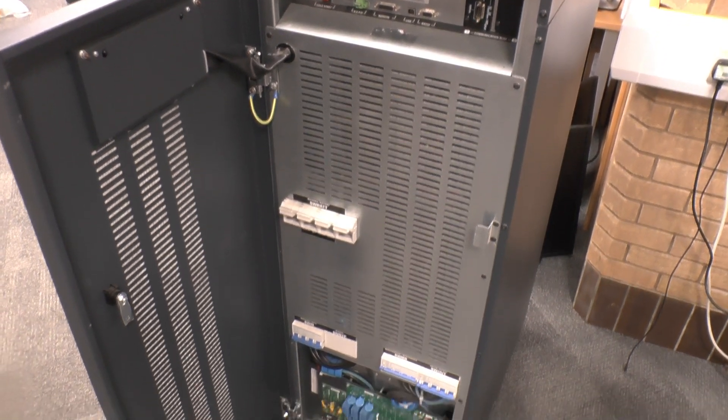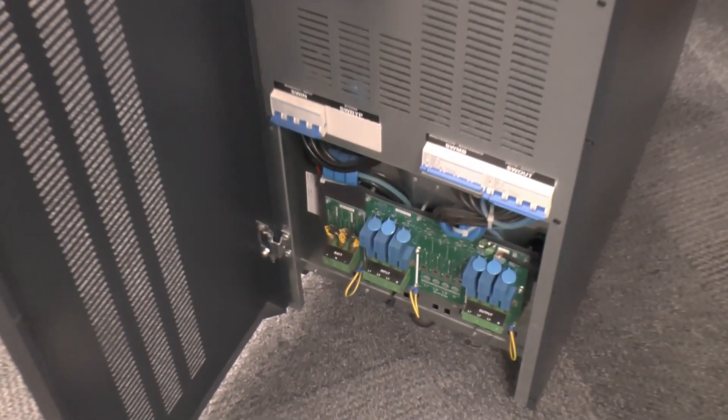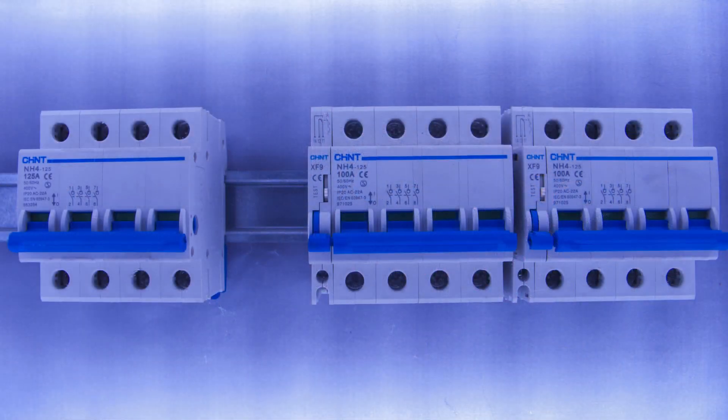Here's the front of one. There are IO connections at the top, then the 100-amp battery fuses which have all been removed, the input, maintenance bypass and output switches, and the terminal cover which has been removed to expose the connection terminals. Those input and output switches look like MCBs but they're actually switch disconnectors — they don't offer any overcurrent protection. The input is rated at 125 amps, the bypass and output are 100 amps apiece, and they've also got an auxiliary contact so the system knows the switch position.